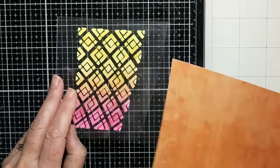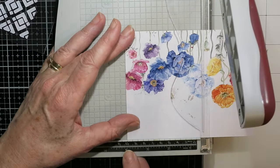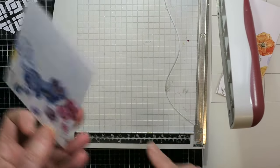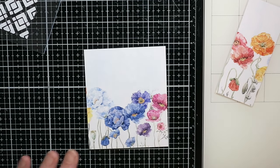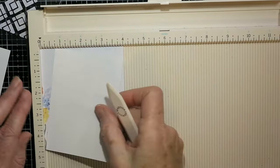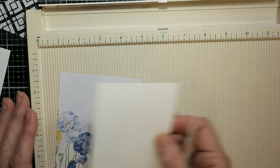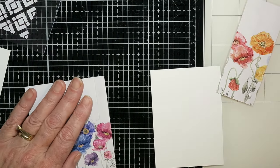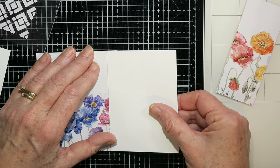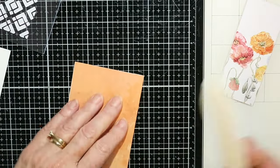That also gives you somewhere to stamp your sentiment. Here's a second idea: I'm using some Rainbow Poppy paper and trimming it down to four inches because I'll need a half-inch flap. This one goes vertically — the other went horizontally. I score it a half inch in, attach a white piece of card at three and a half inches wide with double-sided adhesive tape, then fold and burnish — that's my inside flap card going vertically.